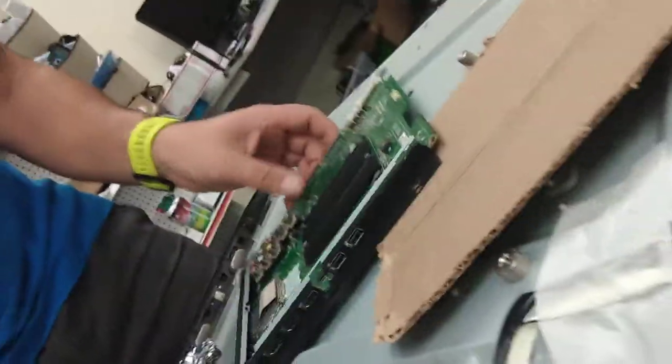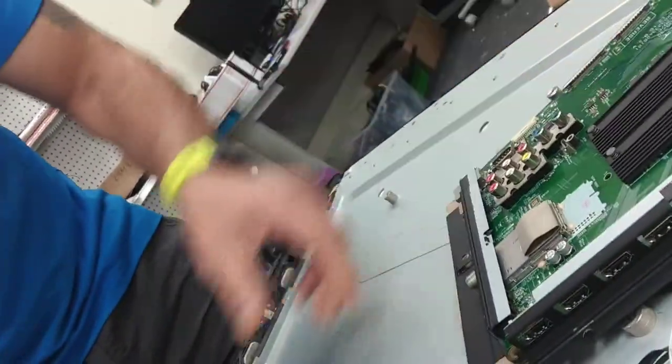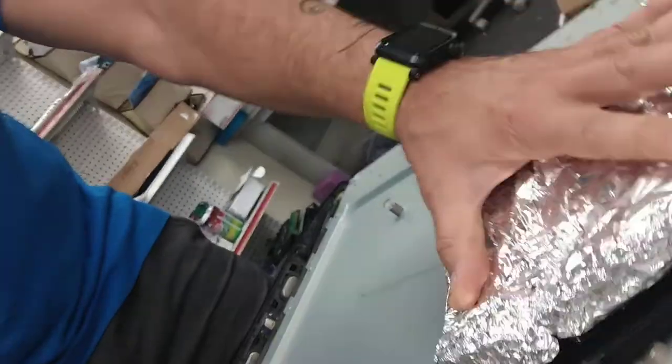Usually what people do is take a cardboard, fit it in there, cover it up, put it in the oven for about ten minutes, and then you have a temporary fix TV.